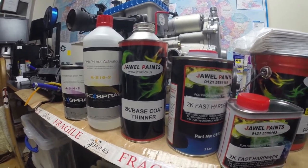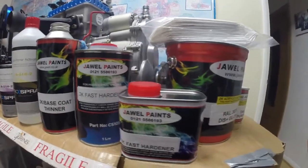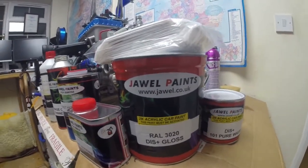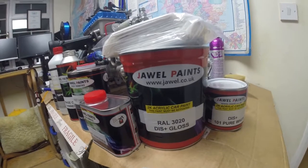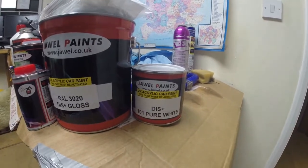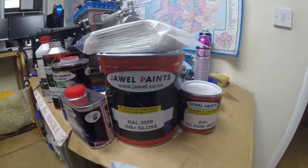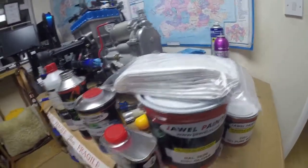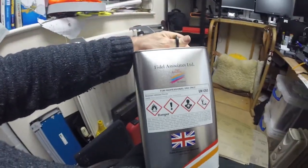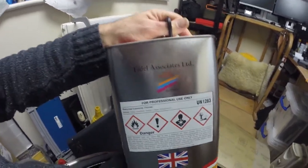What have we got? We've got some free etch primer and some activator for it, some 2K base coat thinners, some 2K fast hardener - so there's a litre and a half there. We've got a couple of litres of the red which was colour-matched to my fuel tank, and half a litre of pure white for doing the stripe then aside and up and over the hoop. Got some tack rags, some cellulose thinners - five litres there. A bit intimidated by the way it says 'for professional use only' - I'll do my best.